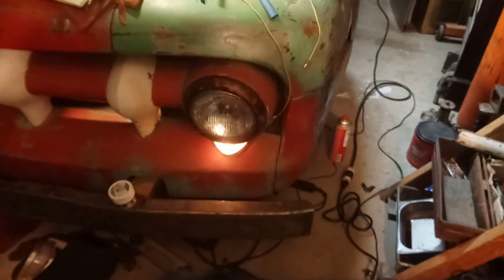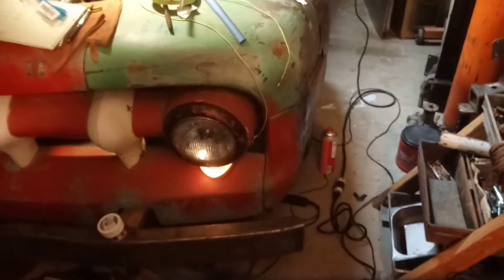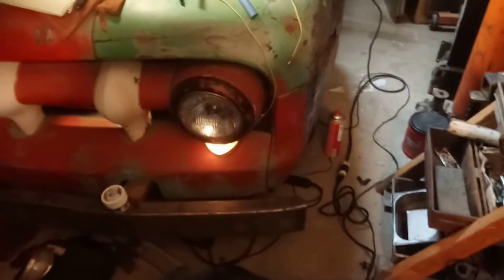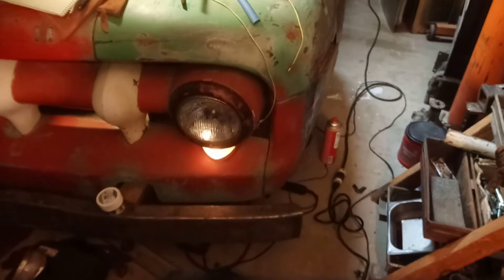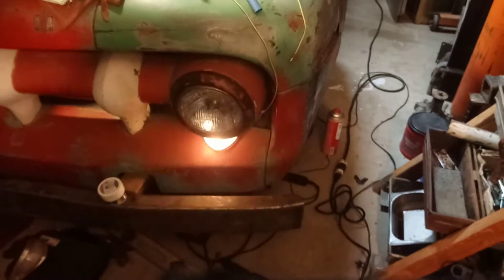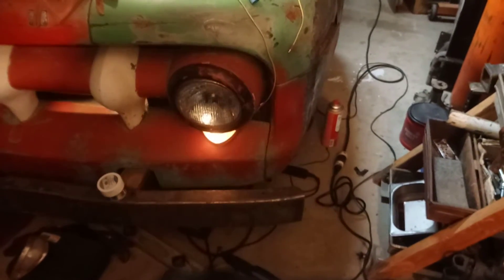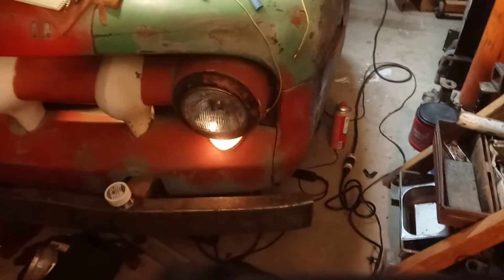I've been trying to tidy up the wiring on this truck. It was all originally cloth wrapped, and that stuff frays. It had like a rubberized insulation on it and that stuff all cracked apart. So there was a bunch of bare wire showing on all the original wiring, which is not something you typically want to keep on a vehicle.